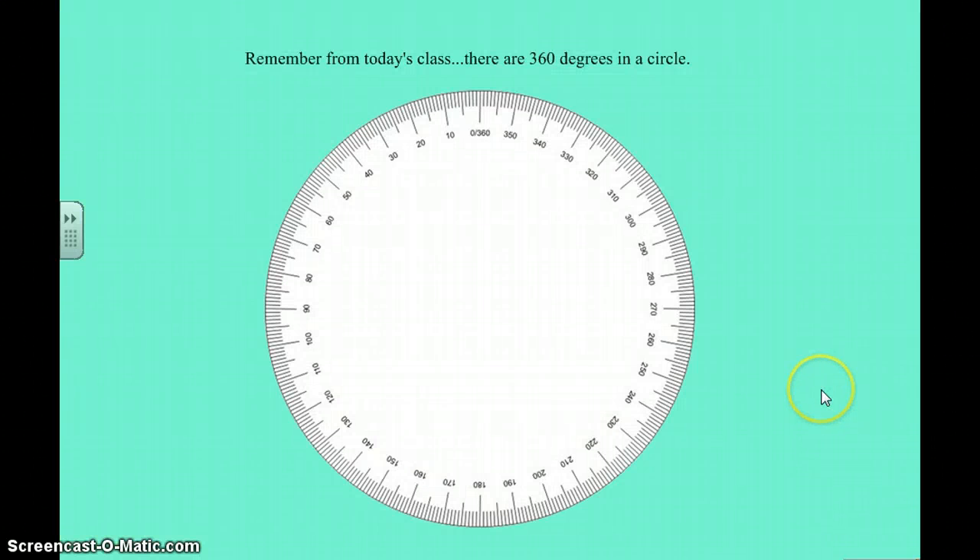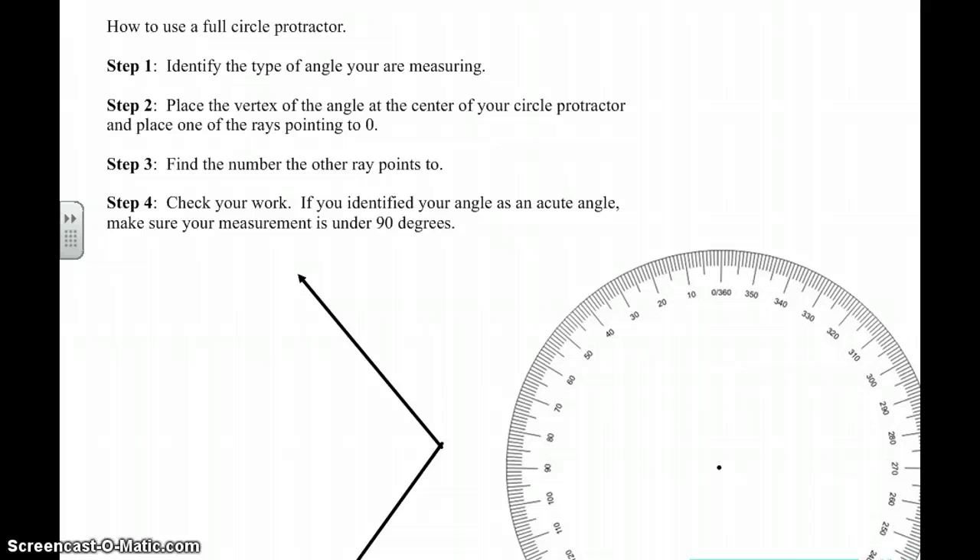Today in class you learned that there are 360 degrees in a circle, and we related that to the clock. So here's a circle protractor — this is similar to what you used in class today. You designed this on the face of a clock. Here are the steps to using this full circle protractor. First of all, it's like a ballpark — you want to identify the type of angle you're measuring, and that way you'll have an idea of where your answer is going to land.